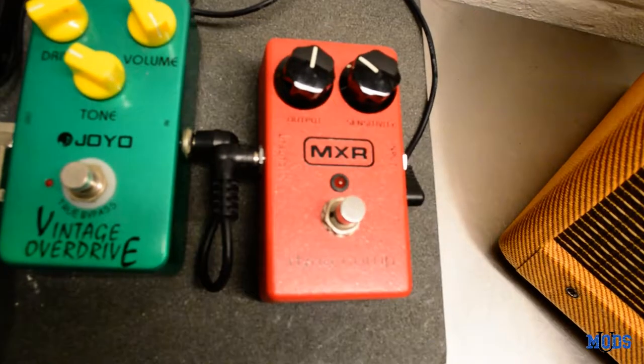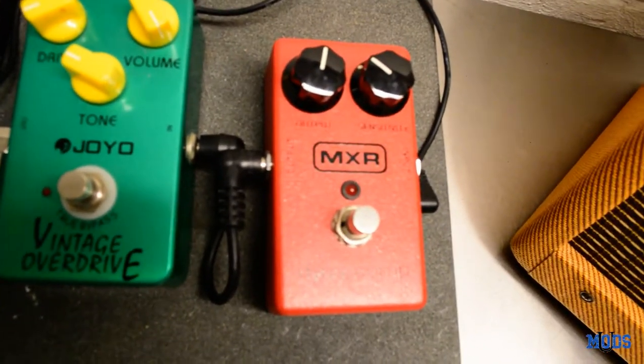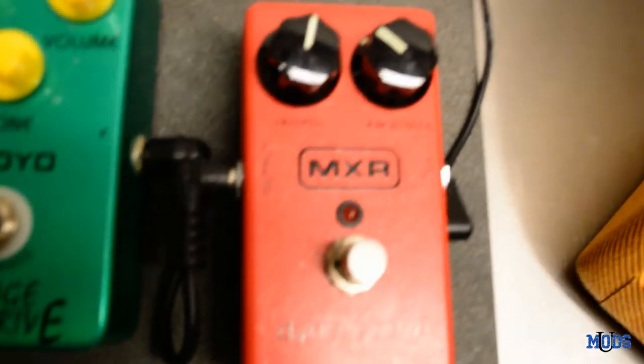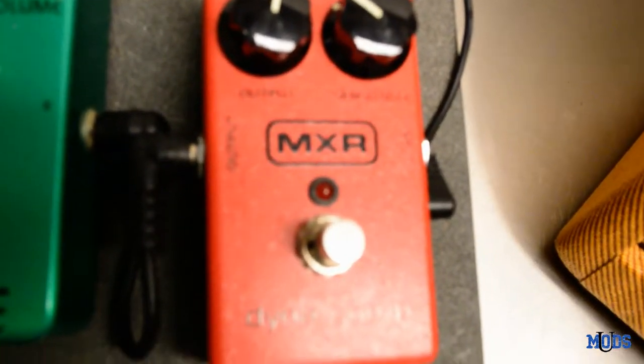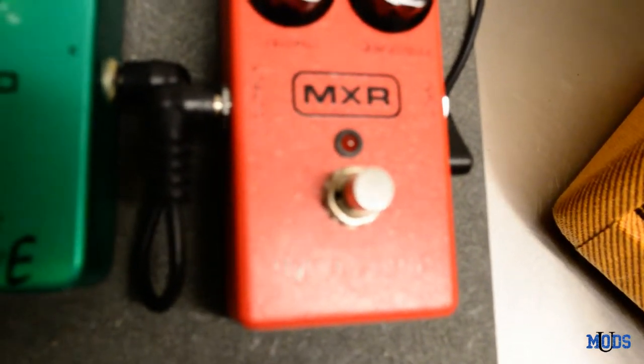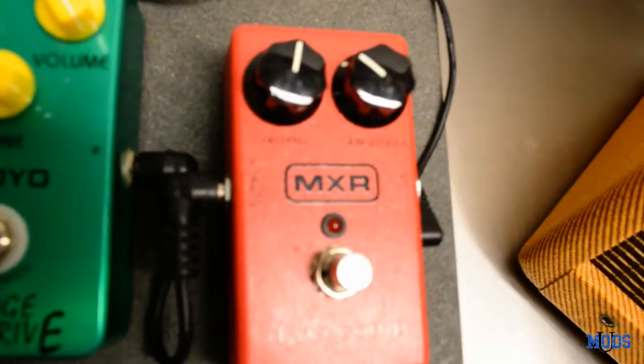Let's jump in first with the pedals — that's the fun part anyway. So first up in the pedal chain, we've got the MXR Dynacomp, which is the compressor I use. It's a really lovely compressor. I use it most of the time as an always-on pedal.